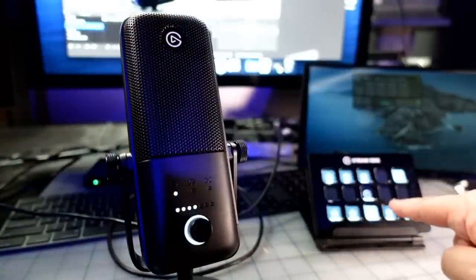We're going to talk about this microphone right here — the new Elgato Wave 3 USB microphone, specifically designed for streamers. When Elgato reached out and said they have a new microphone coming out, would I like to test it, I said absolutely. I'm a big fan of Elgato products. I use their cam links for capture cards and I use their Stream Deck.